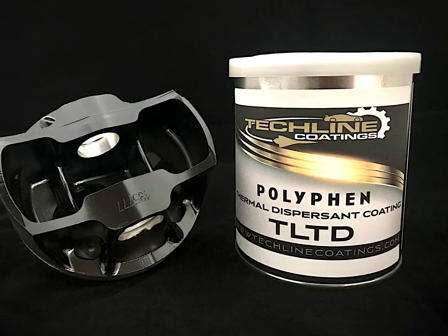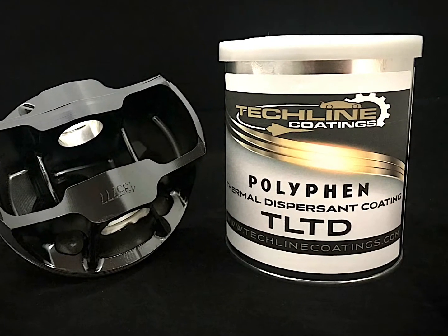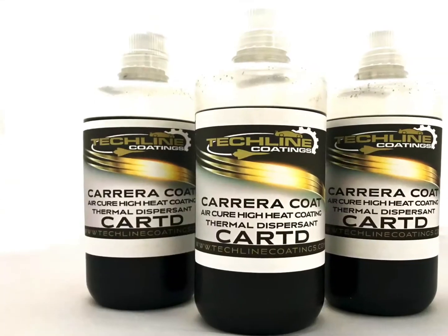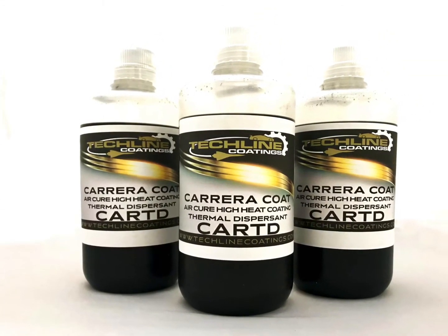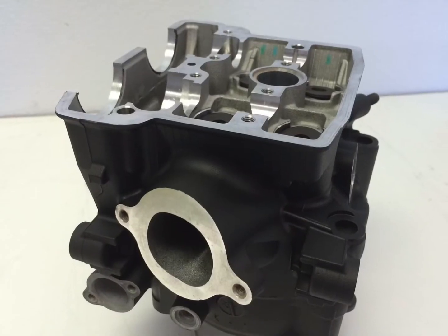Our thermal dispersant coatings are designed to rapidly disperse heat away from any component. They aid in cooling by evenly distributing and dispersing heat over a surface.